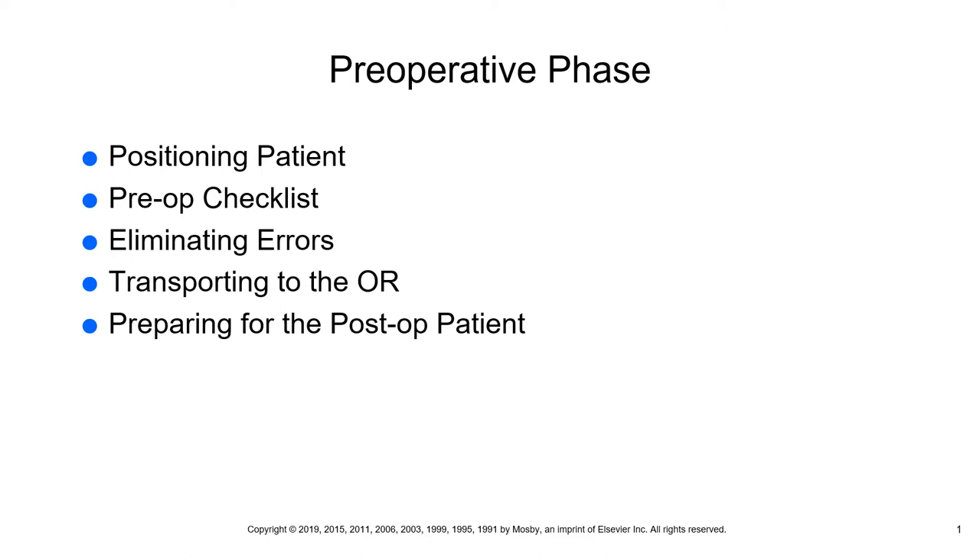Next, we're going to talk about a pre-op checklist and what it's comprised of. You do have an example of a pre-op checklist in your book. It is entitled Kell Russell Memorial Hospital, and it gives you 20 different areas that the LPN has to sign off on, so you can take a look at that.